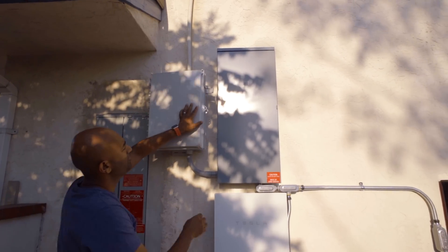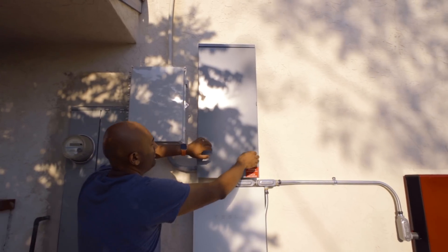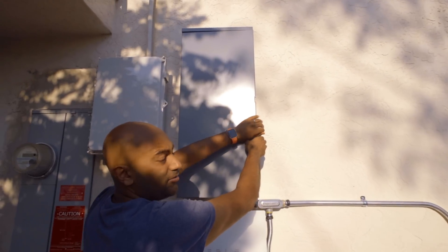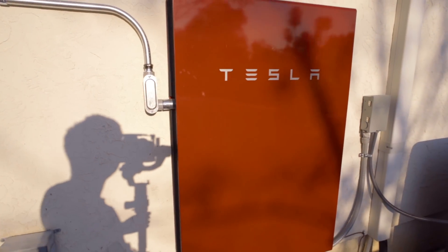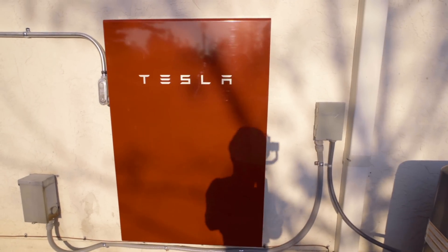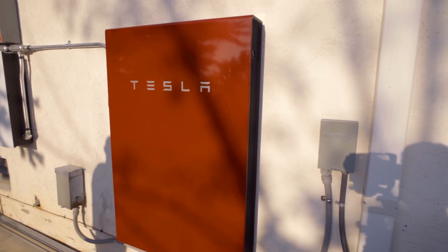You have the option of either going solar and Powerwall together, or just Powerwall — and that changes a couple of things. I already had solar, so when the Powerwall came in, they took the solar feed coming into my service panel and ran it into what Tesla monitors, records, and feeds into the Powerwall when there's excess energy. If you don't have solar, you can have your Powerwall charge from the grid, though this may vary by utility — so talk to your Tesla rep.